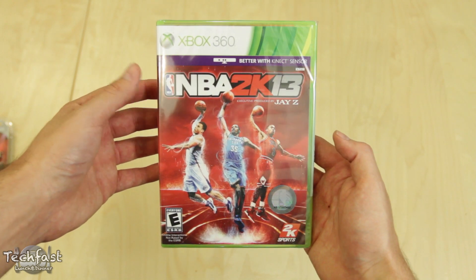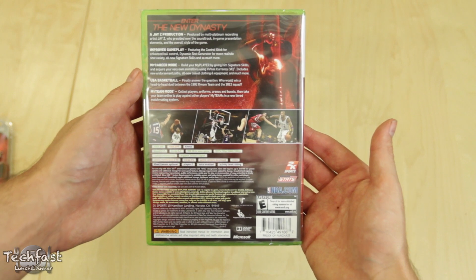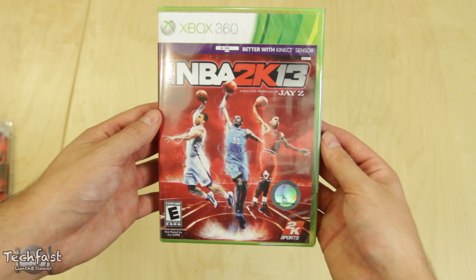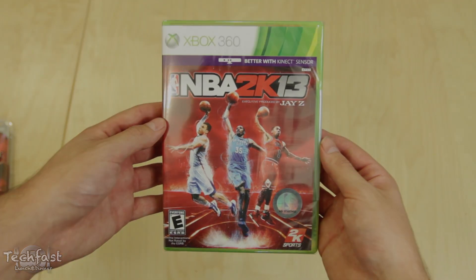So we'll get to the last item — the heart of the matter — and that's 2K13. Again, like I said, this is for the Xbox 360. Stay tuned for my first look and gameplay, which I'll have annotated right here as soon as it's up. Subscribe if you haven't already, and I will see you guys very soon with some more 2K goodness. I'll see you guys next time.